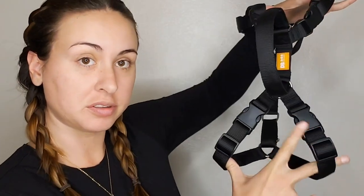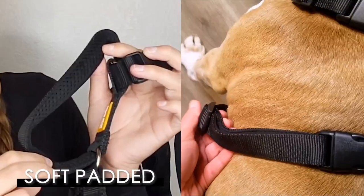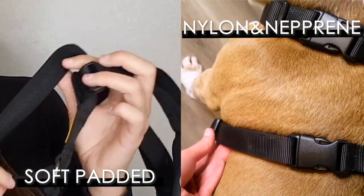It has four close clips, so nothing has to go over their head. Plus, it has double fabric with nylon and neoprene for extra comfort and durability.